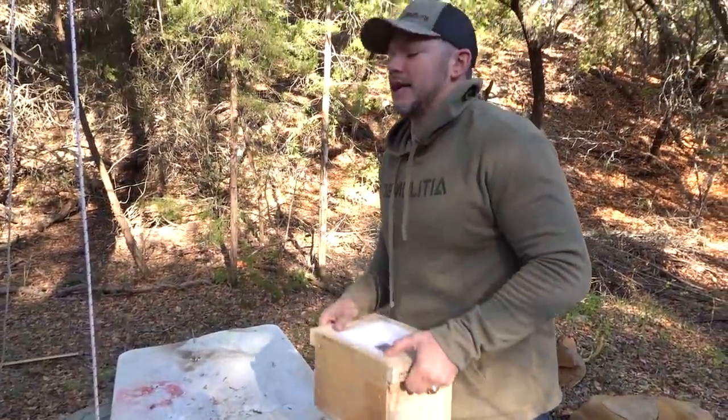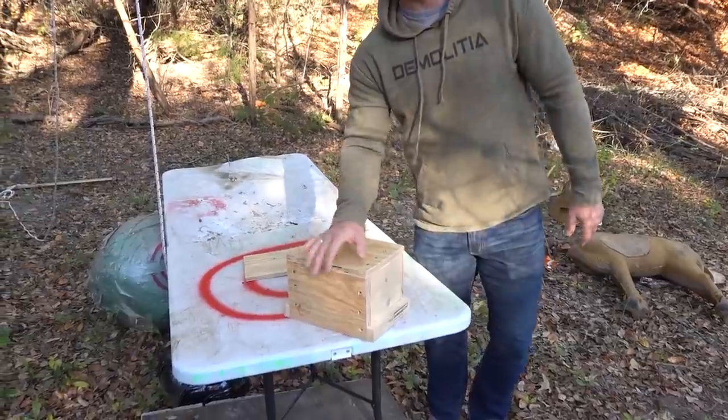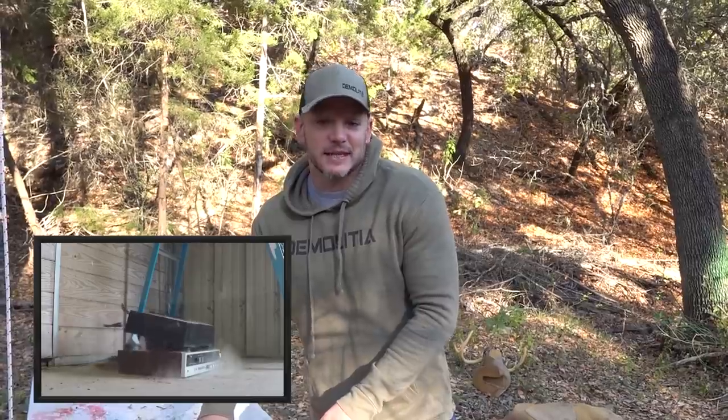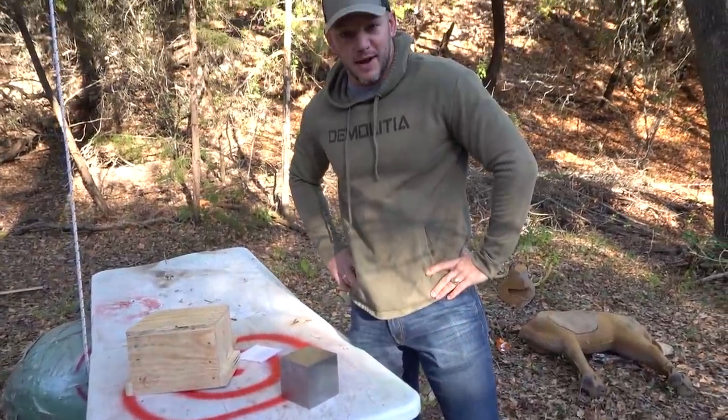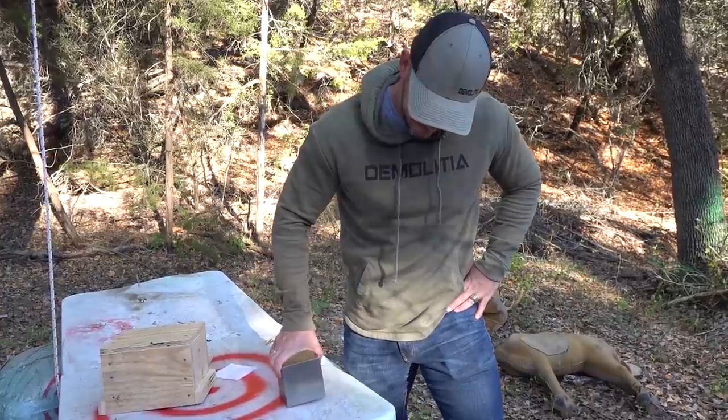Welcome to Off the Ranch. This is going to be a Demolition Ranch style video — testing, not a vlog, not travel, just me doing testing with zero pew pews. I ordered something very expensive and very heavy. A while back I did an Off the Ranch video where I got a giant block of lead and dropped it from an eight-foot ladder. This is a smaller block but much denser — this is tungsten.